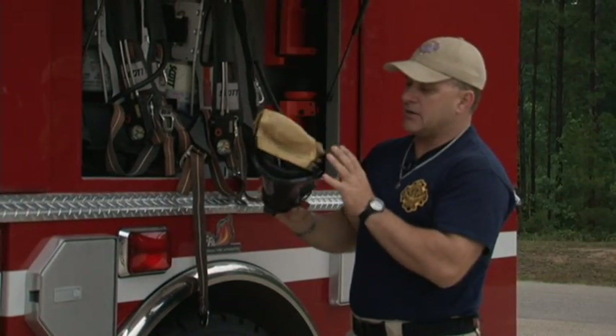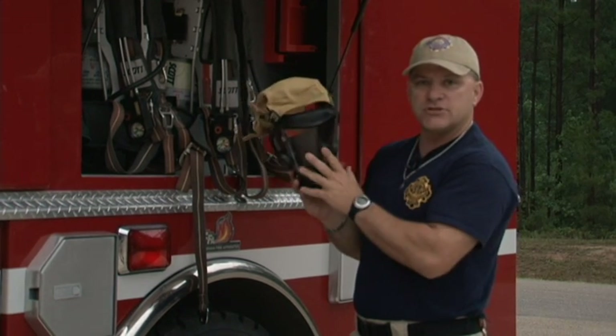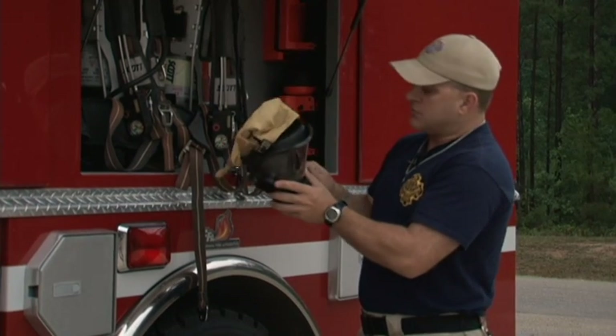Another thing I would do on the check is put the mask on, hook up, and make sure I'm going to get good positive pressure inside the mask. I want to make sure that my seal is going to be good. From that point, I can shut everything down.